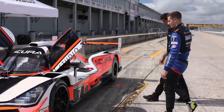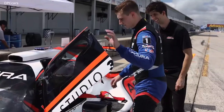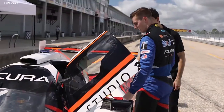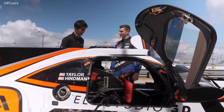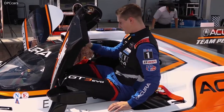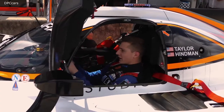All right, hop in. Okay. Oh, no. All right, how do I get in? So sit down here, spin your legs in, hold the top there, and slide right in. In we go. All right. That's pretty easy.